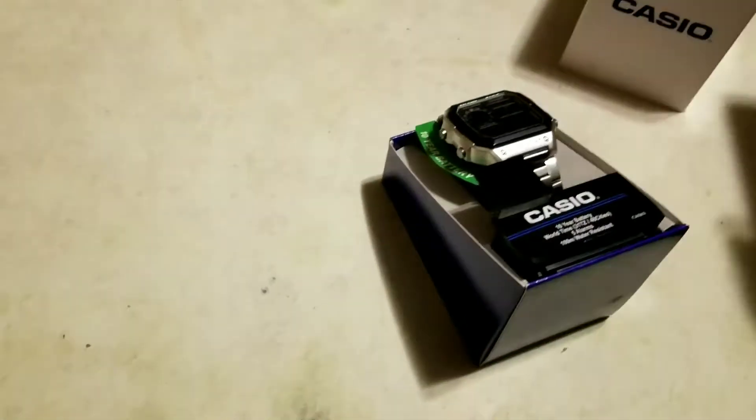I got this watch — this really lovely digital Casio — for less than $24 on eBay. It comes in a really nice box and it's packaged well. We're going to lift this up and get a good look at it in the package.